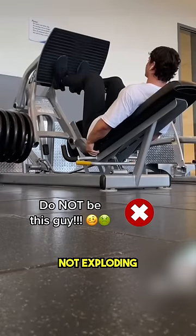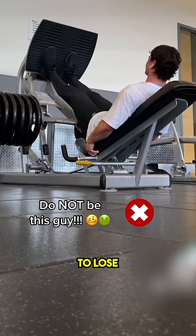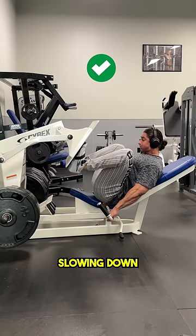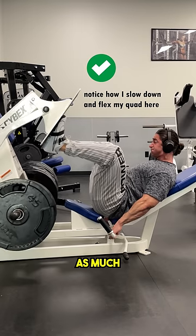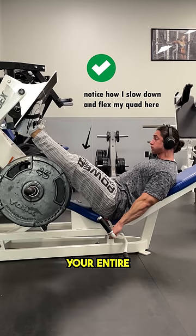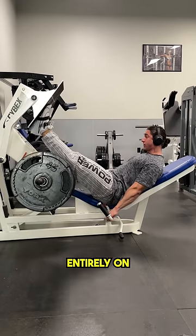And what do I mean by that? Simply put, you are not exploding into the lockout super fast and super aggressive, causing you to lose tension on the muscle, but instead slowing down the movement at the end and focusing on flexing your quad, maintaining as much tension as possible so that your entire leg is nice and sturdy, keeping the weight evenly distributed as opposed to it just resting entirely on your joint.